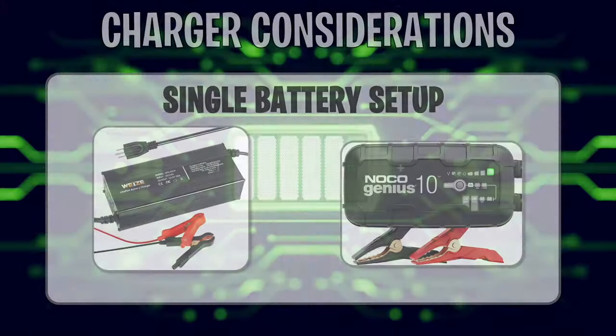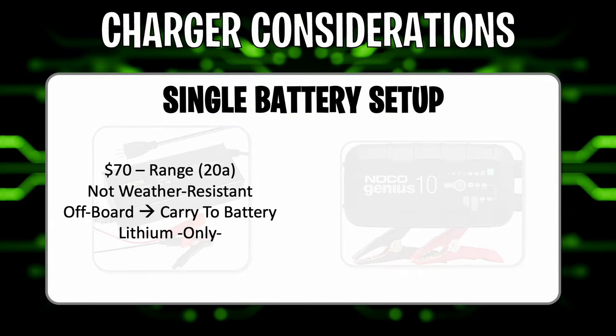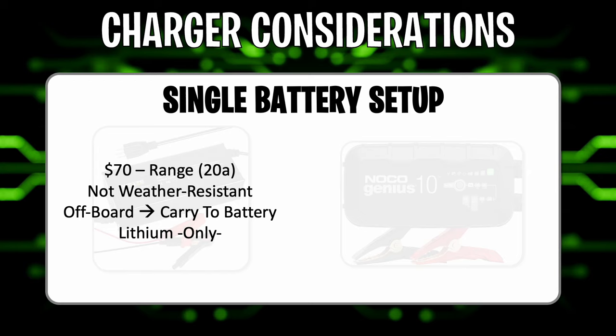What I use right now is the Wyze charger. Another option is the NoCo. The Wyze charger is about $70 and is a 20-amp charger, which is pretty high for a regular single-bank charger. It is not weather-resistant at all — something I should have considered. Since it's wide open, you should not mount it in the boat or leave it out in the rain. It is also a lithium-only charger — you do not want to use it on lead-acid, AGM, or anything else. It's a one-trick pony for LFP batteries only.